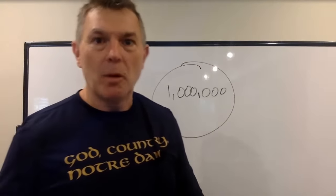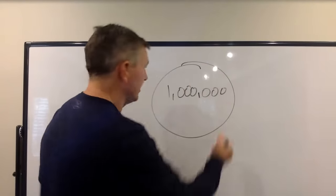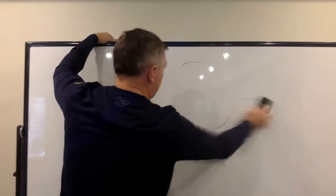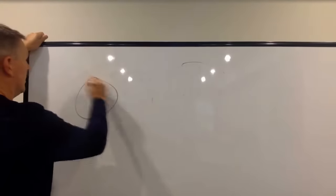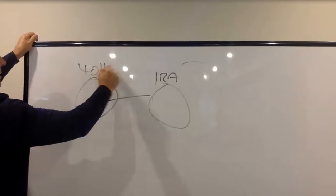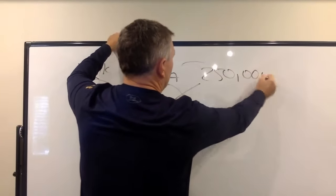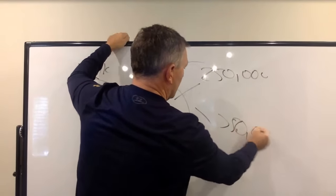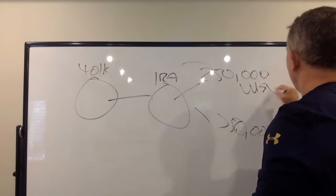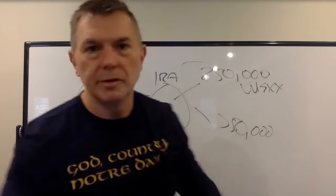He's got a million bucks and he's like, how do I do this? What we do is we take this million dollars and roll it to an IRA — move it from a 401k to an IRA. Then we're going to take $250,000 and put it in the Vanguard money market account, in this case VUSXX.